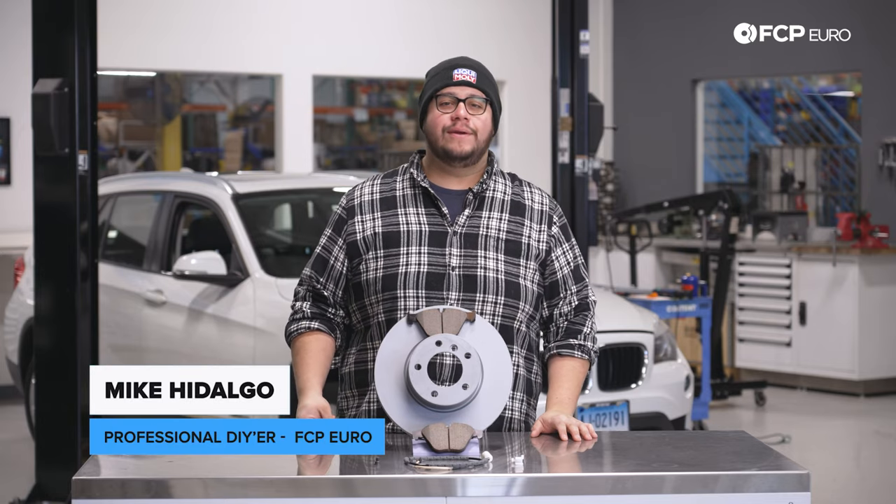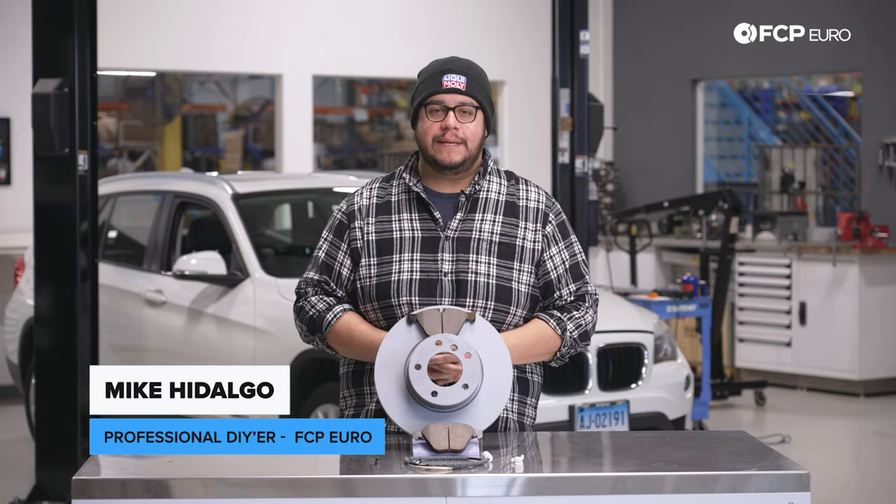What's going on my good people? Mike Hidalgo here. Thank you for joining us on another FCP Euro DIY.